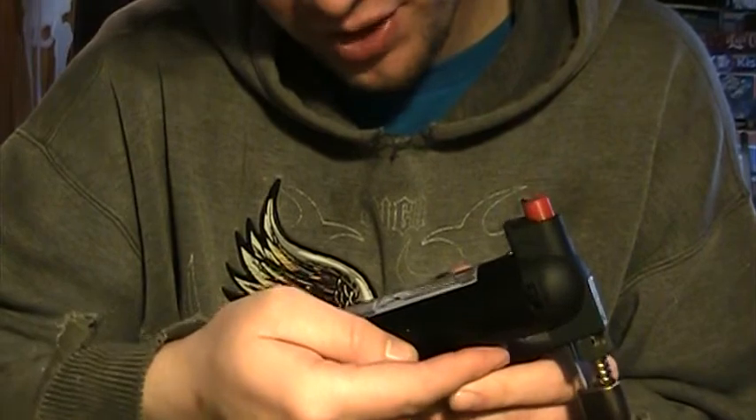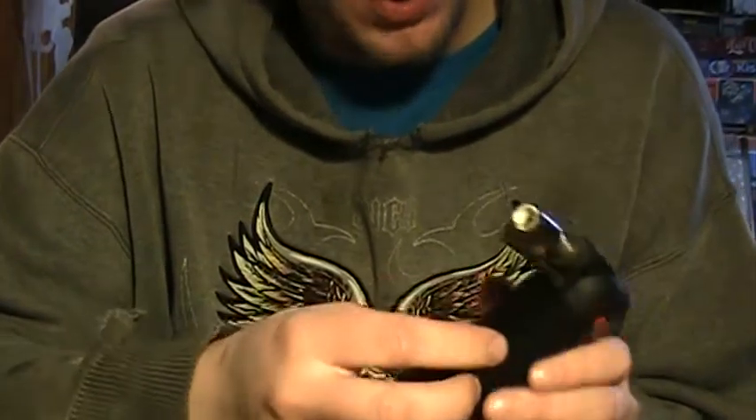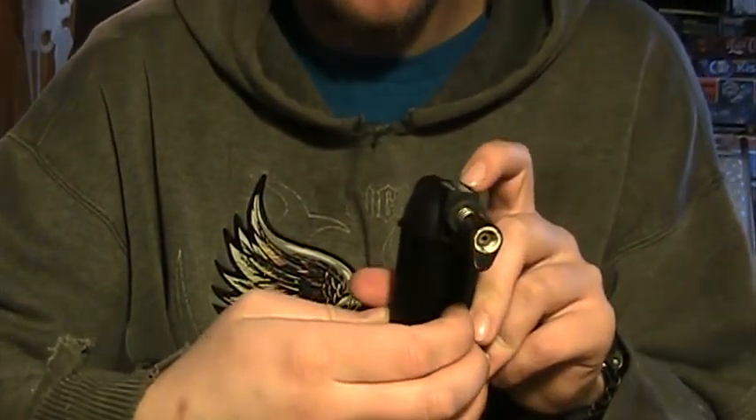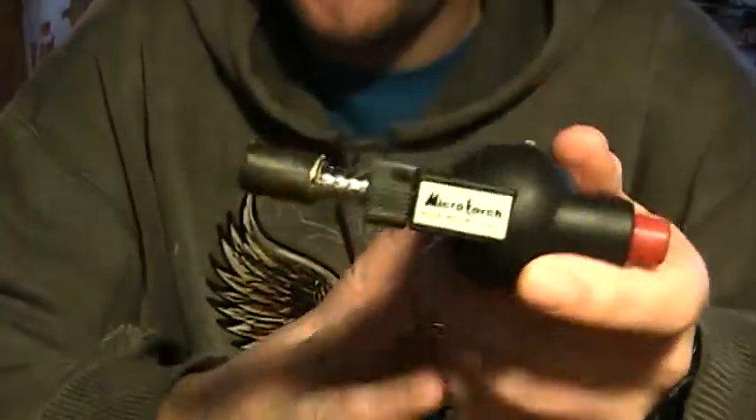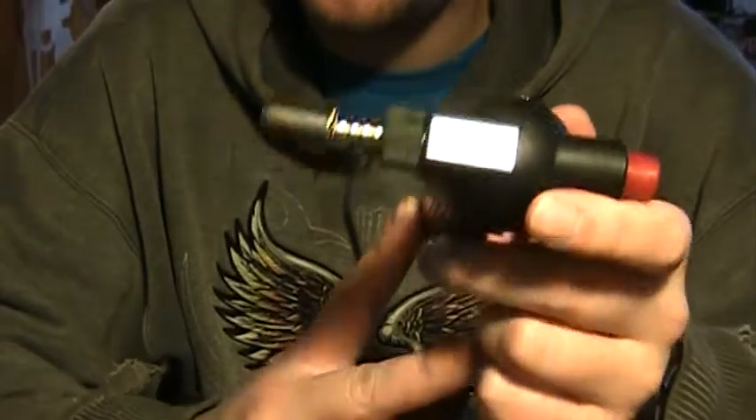Pretty much everything else — I already explained it. Microtorch, Roburn MT770P. I think these are about 20 to 30 bucks, but I spent seven. I got really lucky.